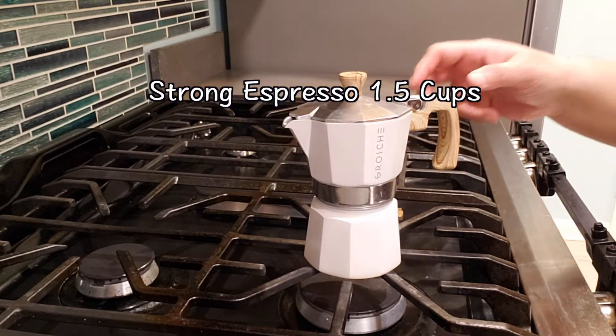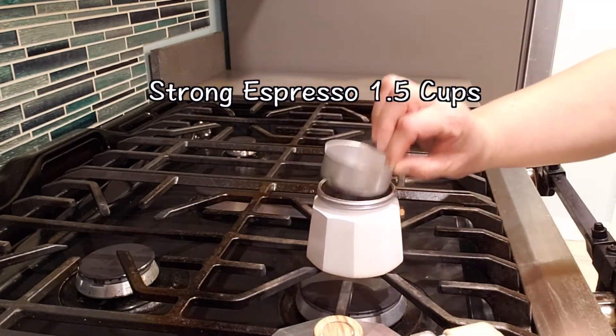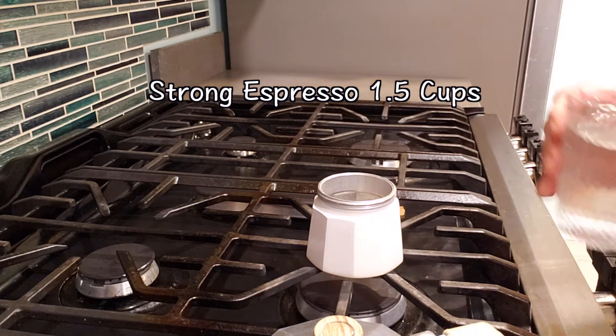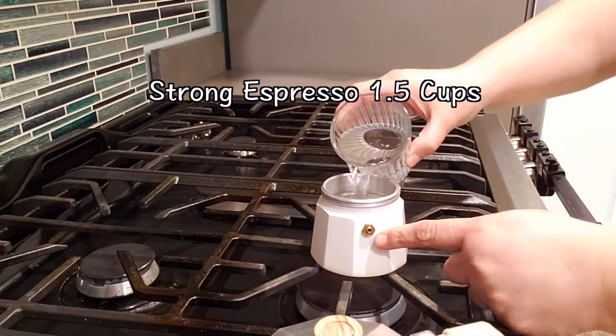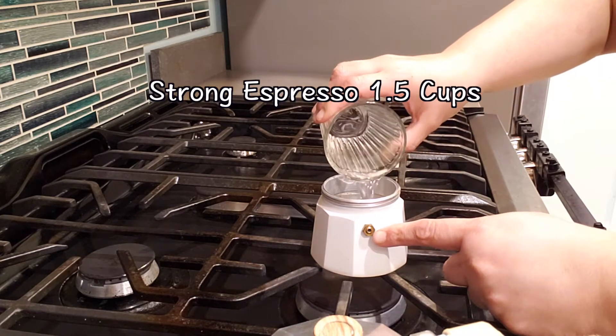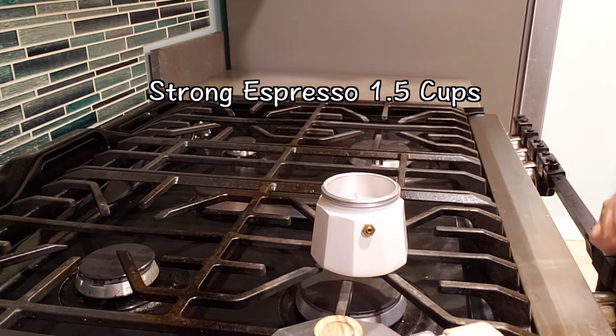Let's start the process. For easy understanding, I'm going to give a step-by-step breakdown — it's going to be a nine-step process. Some steps are super easy, but one step was very tedious for me. Step number one is making strong espresso — 1.5 cups is what you need.